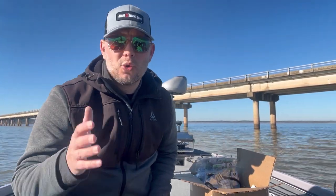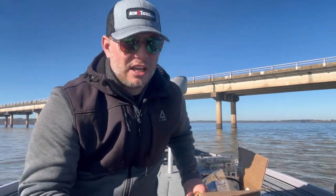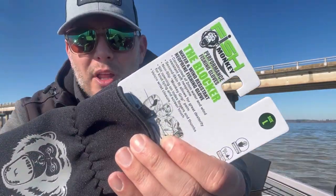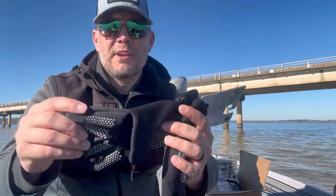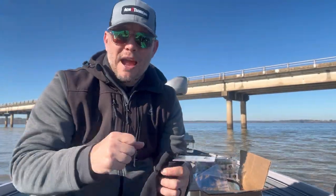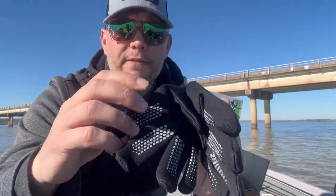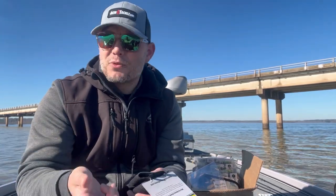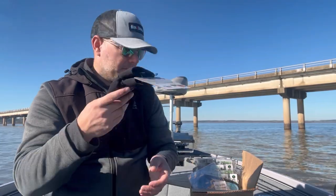Here we are on the iconic Sam Rayburn Reservoir — the bridge is right behind me. I'm going to do this unboxing real quick because we're here in the middle of practice for the invitational. I just want to show you this product line and why I love them so much. Fish Monkey Gloves — and they don't make just gloves. First up, the Blockers — a great mid-weight jersey-style glove. What sets these apart from a jersey glove is they have grips for grabbing your steering wheel, your rods, anything. They also have a little slit on the pointer finger and thumb so you can slip your fingers out if you don't want them covered while fishing a spinning rod.